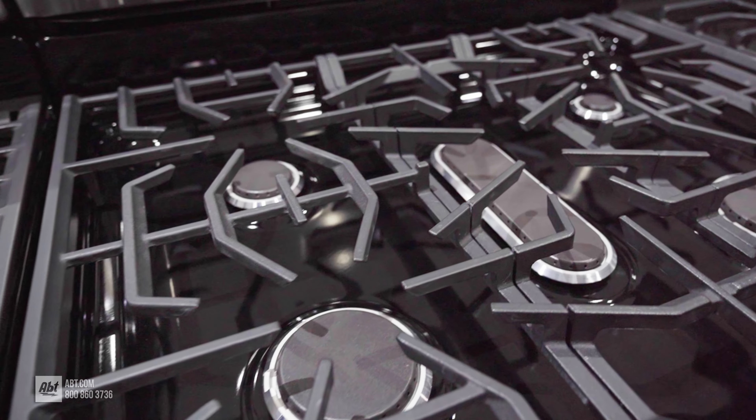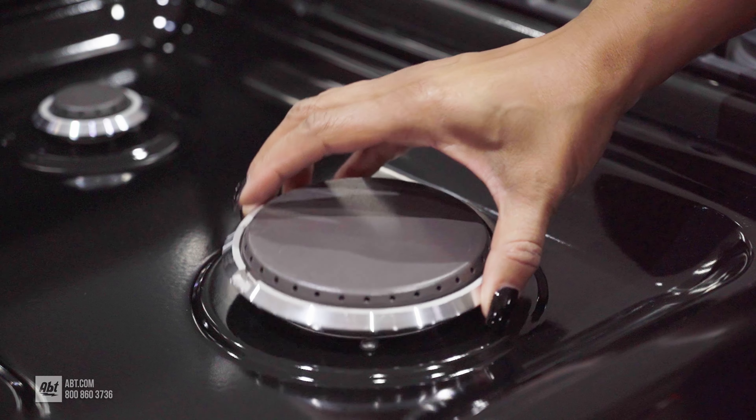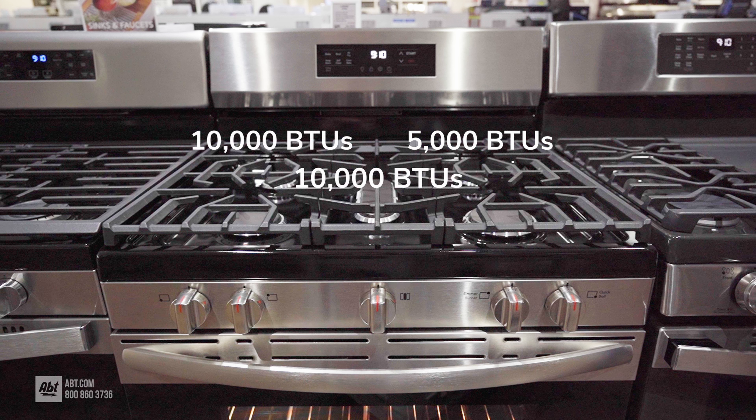Equipped with three heavy-duty black cast iron grates, the range has five sealed burners with removable caps. Burner output highs consist of one 5,000, two 10,000, one 14,000, and one powerful 18,000 BTU burner.